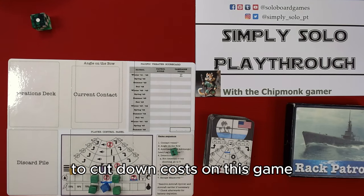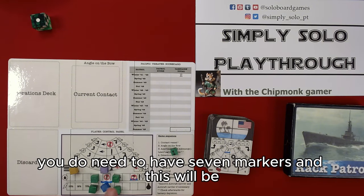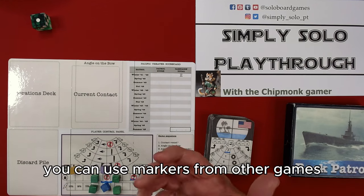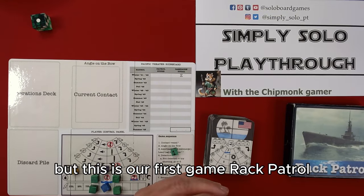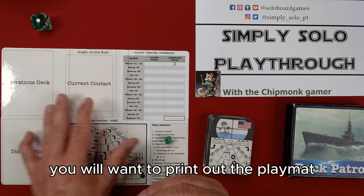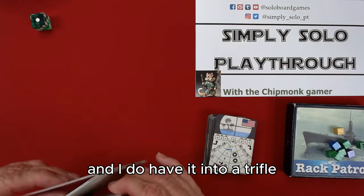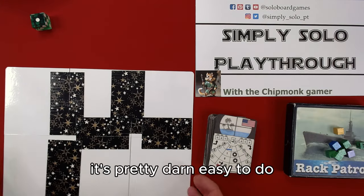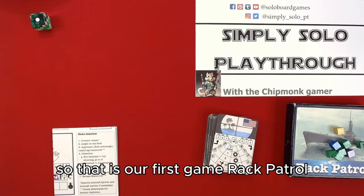To cut down costs on this game, the other thing you need is markers — seven markers. The colors don't matter; you can use markers from other games. Rack Patrol is one of my favorites and it's just a straightforward card game. You will also want to print out the play mat, which I've done as a trifold. There are plenty of places online explaining how to do it — it's pretty easy.